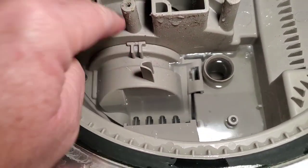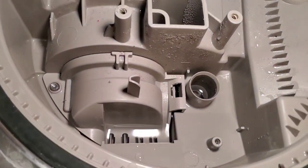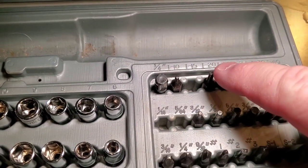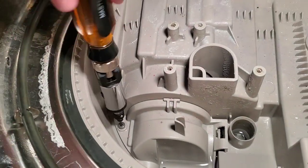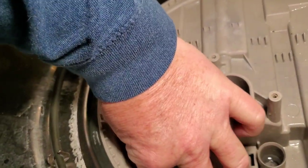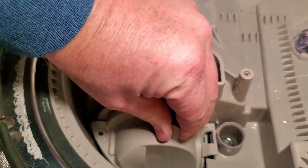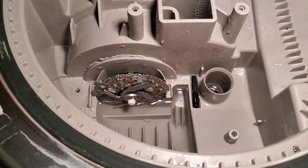You may have food particles down in here blocking the water — the water has to get down to the pump. Just get an old towel and soak it up. For this next screw you need a T15, so you need both a T20 and a T15. Once that screw is out, the cover may be a little hard to get off the first time, but you should be able to wiggle it out.